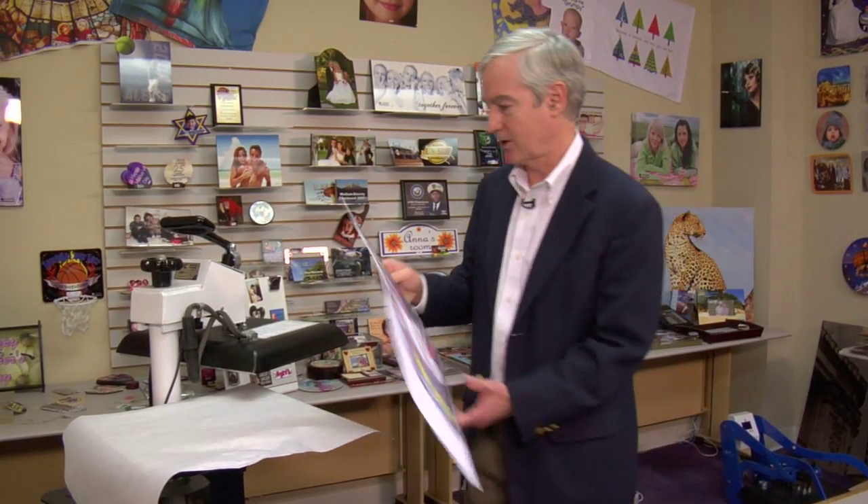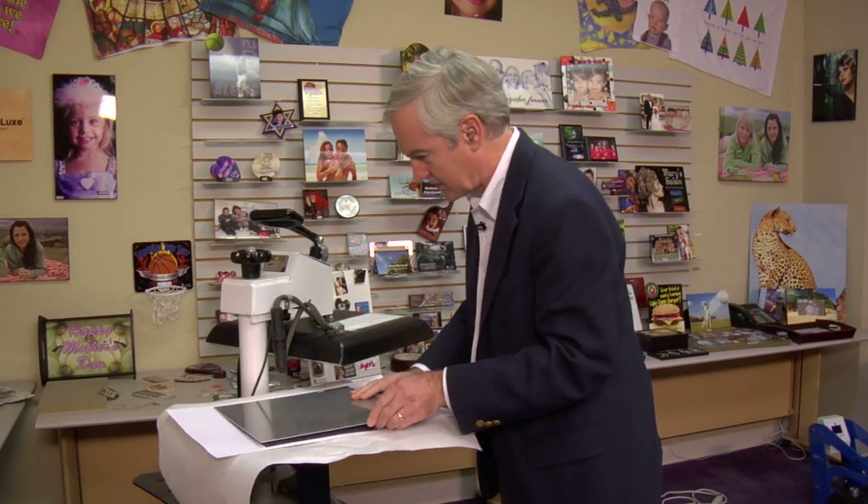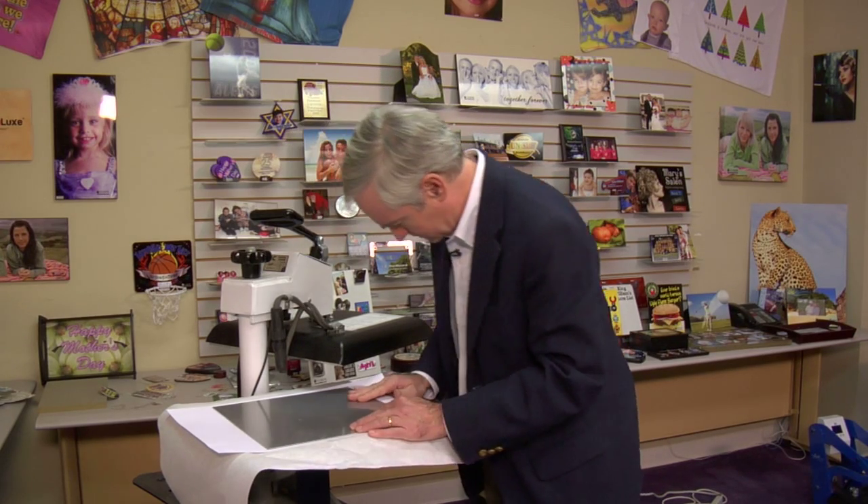We have our handy George Knight DC-16 swing away press — it's great. What we're going to do first is put our butcher paper on the bottom, then take our transfer and put it next, and swing it this direction. Make sure it's well within our platen. Here's our Chromalux white metal — I chose the glossy — and we're going to position it face down and get it in the right spot.